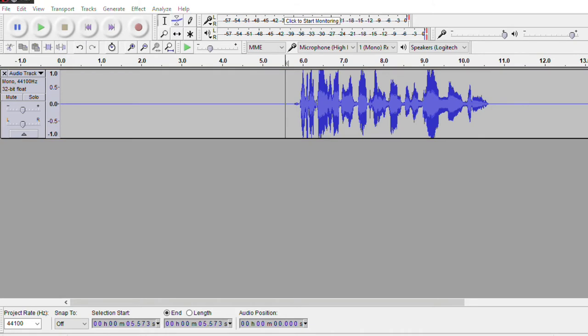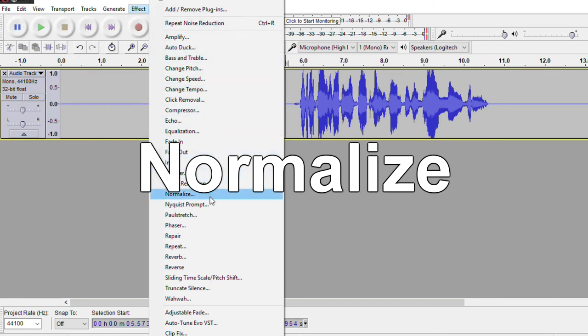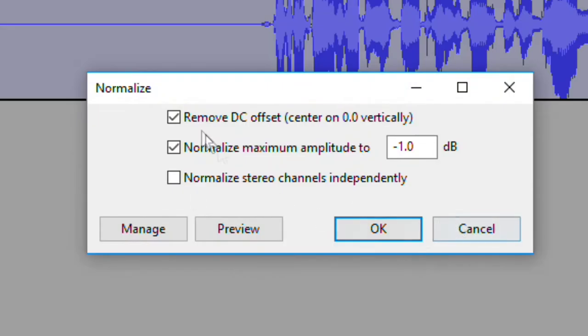Now we're going to make sure everything is adjusted for level. We've done noise reduction — next step is Normalize. Normalize balances the left and right channels from your voice and sets the track high to make everything appear more even. Double-click to highlight everything, then go to Effect > Normalize. My settings: check 'Remove DC offset,' check 'Normalize maximum amplitude to negative 1 decibel,' and make sure the last box is unchecked. Press OK.